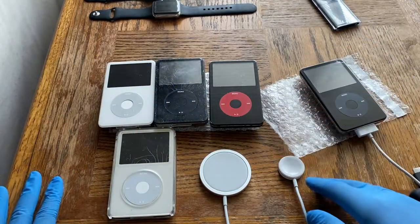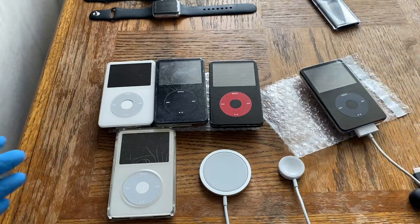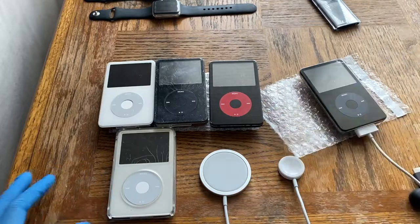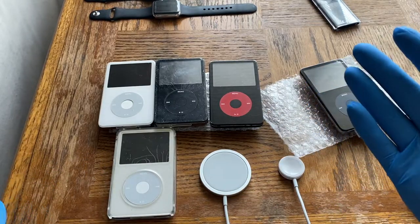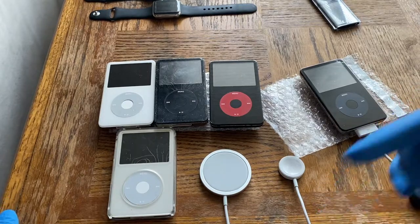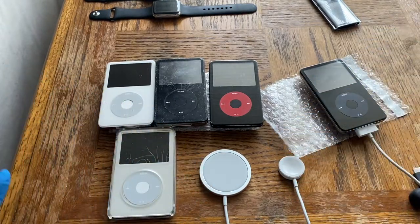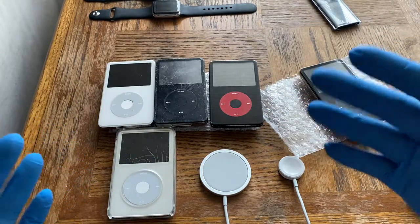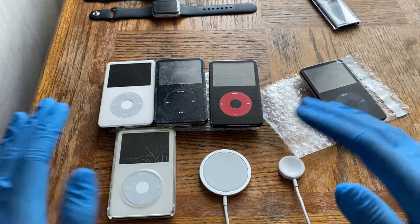I kept putting off iPods for a while because I had to complete the list of phones first — you can find that playlist on my channel, linked in the description below. The first iPods we'll cover are the 5th gen and the 5.5 gen iPod Classic.